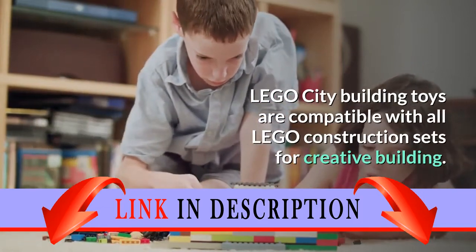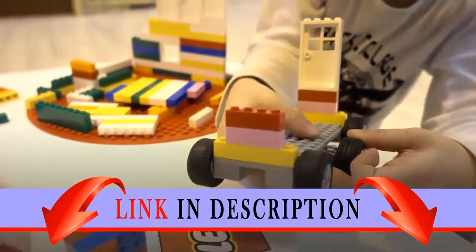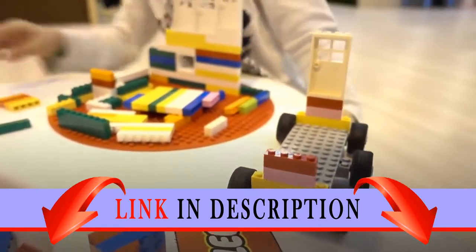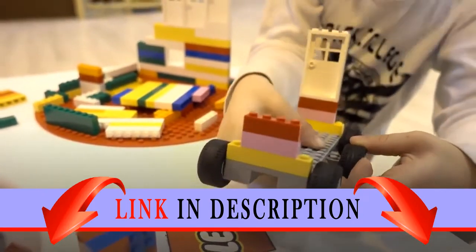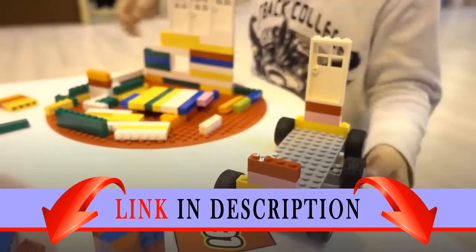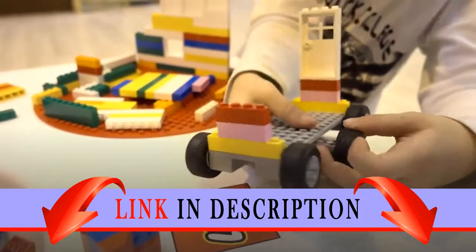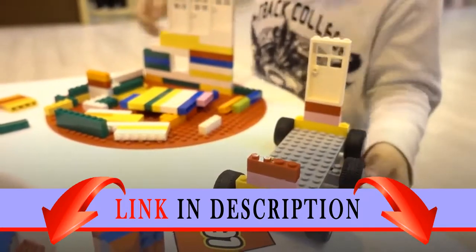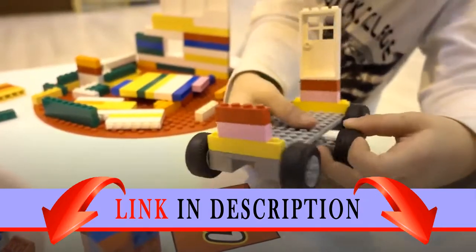The Coast Guard 4x4 Response Unit measures over four inches high, four inches long, and two inches wide. Join the rough and ready crew of the LEGO City Coast Guard and their 4x4 Response Unit, featuring a 4x4 truck with opening minifigure cab, opening rear compartment with space for tools and gear, and a detachable trailer for the included rescue craft with room for two minifigures, drop-down engines, and spinning propellers.